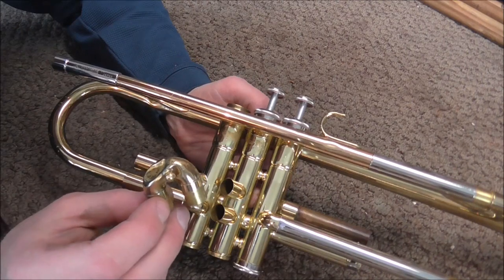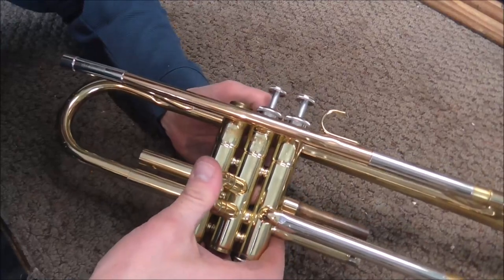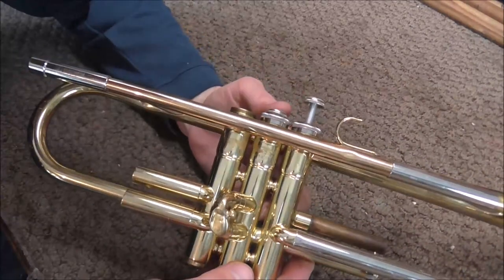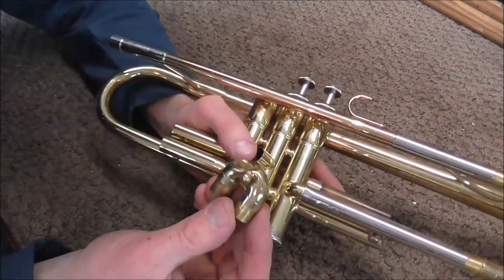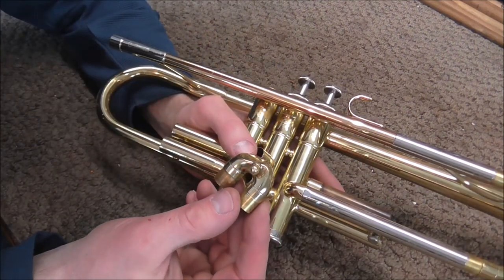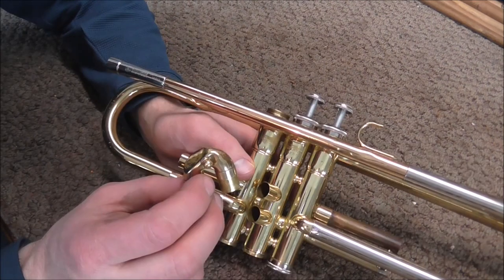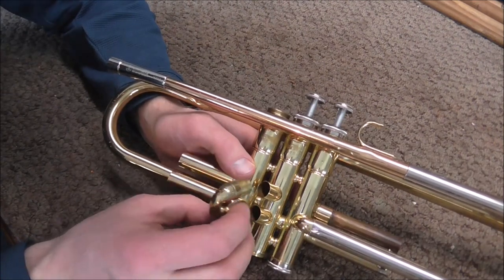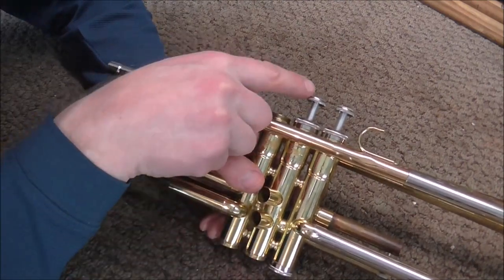Sometimes on rare occasion, the slide may have been skewed when it got damaged. If you push the slide in, the valve might stick again. In this case it does not, but sometimes it does happen. What you'd have to do then is get the dents out of the slide and make sure the slide is straight and not skewed. What can happen if the slide is bent or skewed is that when you put it in, it can bend these tubes and then cause the valve not to work again.